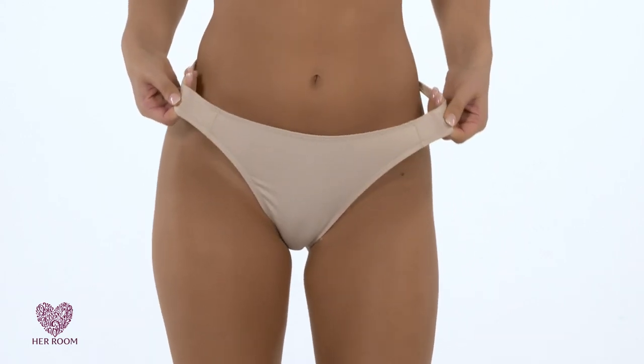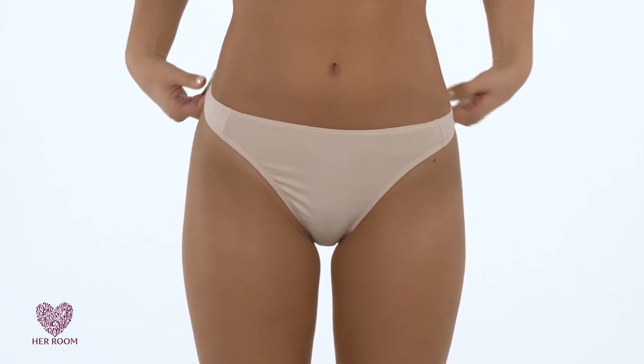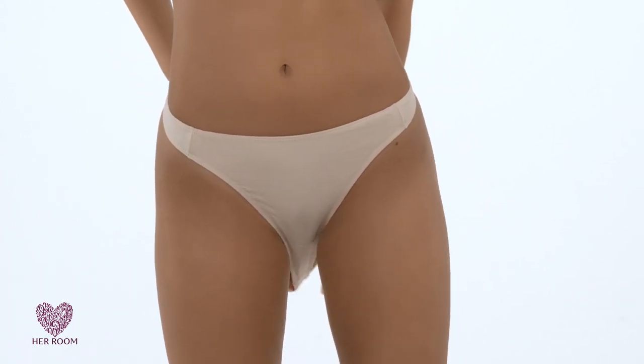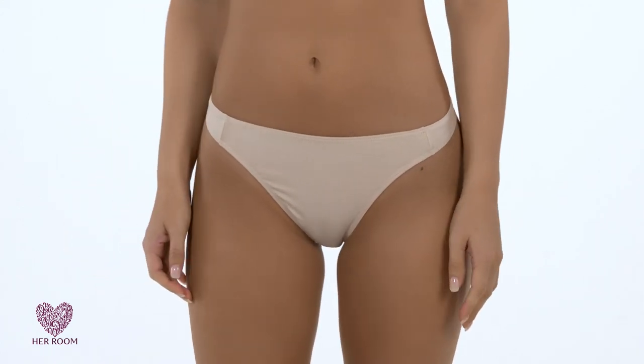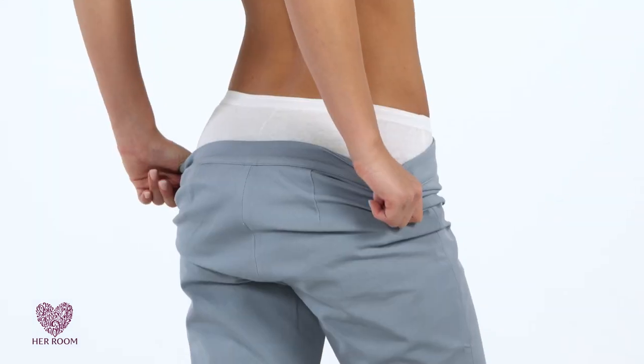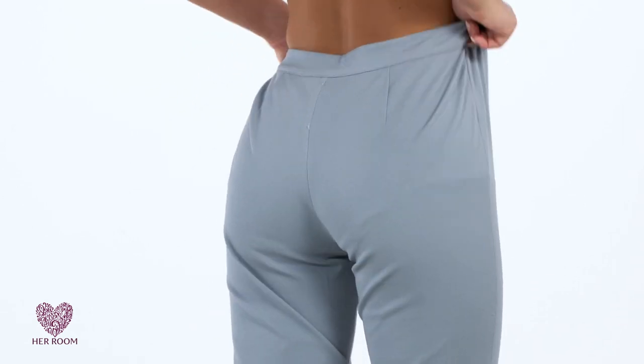Women also pull their thongs up too high. Most thongs are designed with a waistband that sits lower than the waist. Once in the correct lower position, the dreaded floss feeling goes away and your thong will actually feel comfortable.